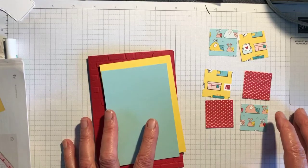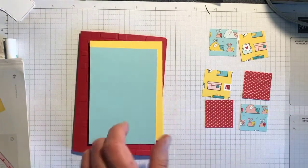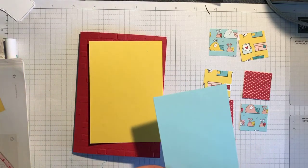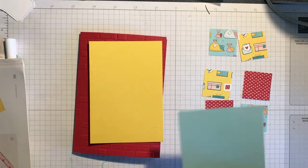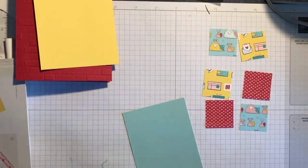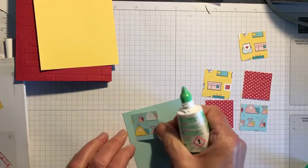You need to cut yourself six squares of complementary designer series paper — they are one and three-eighths by one and three-eighths. The base that you're going to put them on is four and five-eighths by three and one-eighths, and you basically take your Tombow and eyeball it.